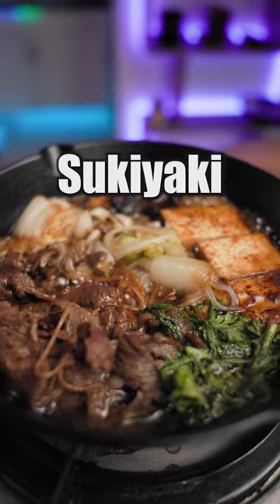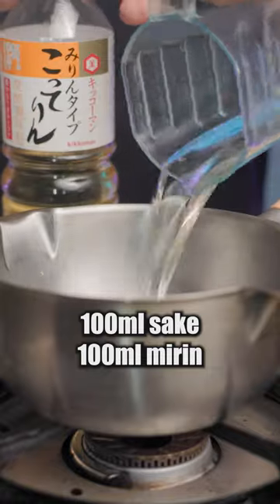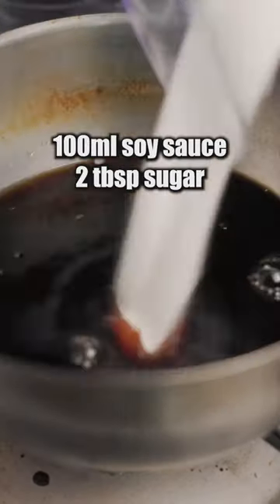Sukiyaki is an umami-filled hot pot with beef and Japanese veggies. Pour sake and meat into a pot. Boil for a minute. Add soy sauce and sugar.